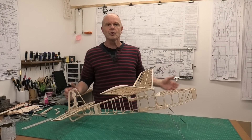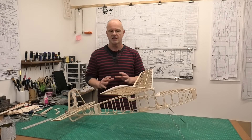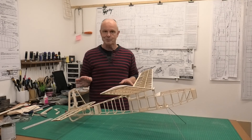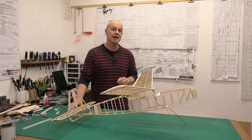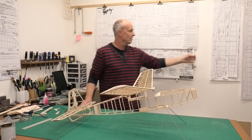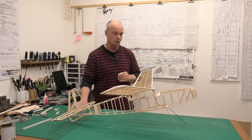Hi there, welcome to this build of a 40 inch wingspan Keelcraft Gypsy. This is a lovely design by Bill Dean from 1949. I started building this from a RITMAX kit, which I had a few issues and problems with, including the plans. So I downloaded the plans from Outer Zone — they're the original plans — so if you want to build this it's a really good source.